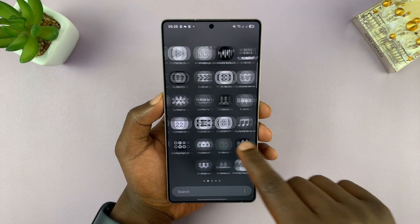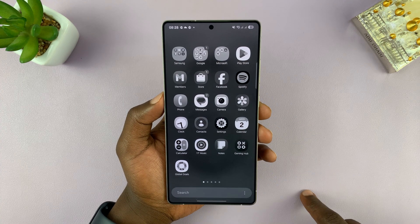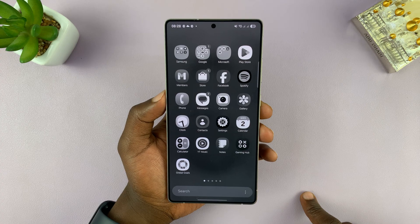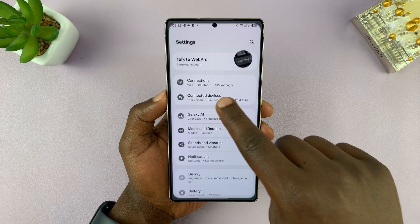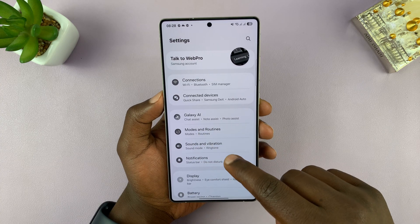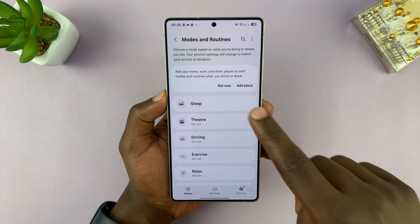The first culprit could be sleep mode, because most of the time if you set up sleep mode, you might have set it to activate grayscale mode. Go into Settings, then under Settings go to Modes and Routines, and then check your sleep mode.